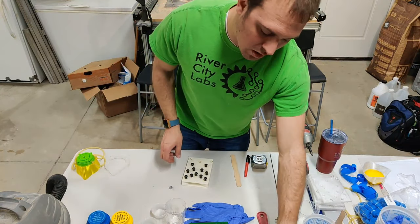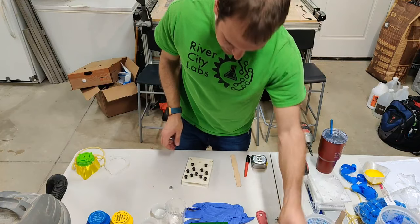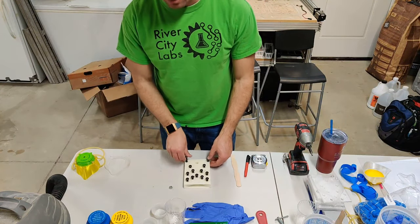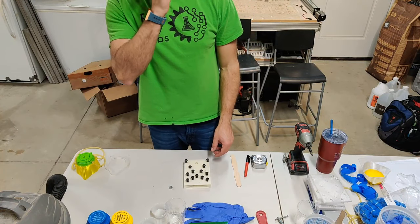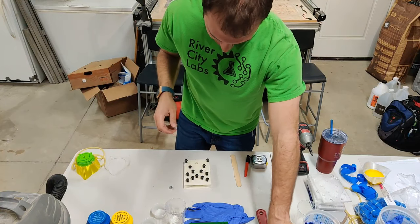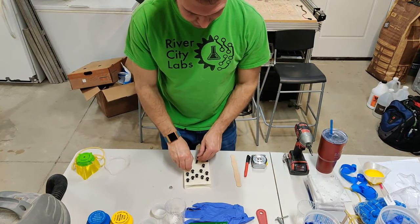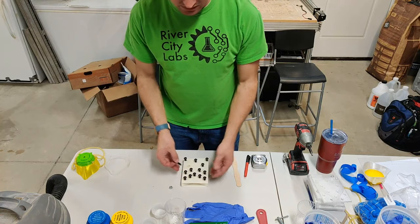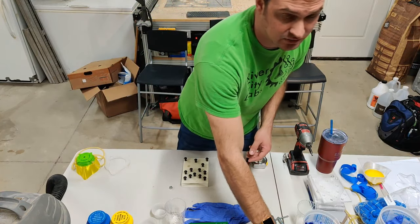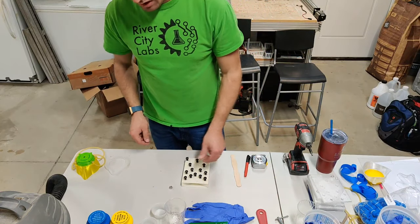If you're curious about how to make these molds, there are YouTube videos on Fusion 360 and SolidWorks showing how to make a mold you can use for casting.